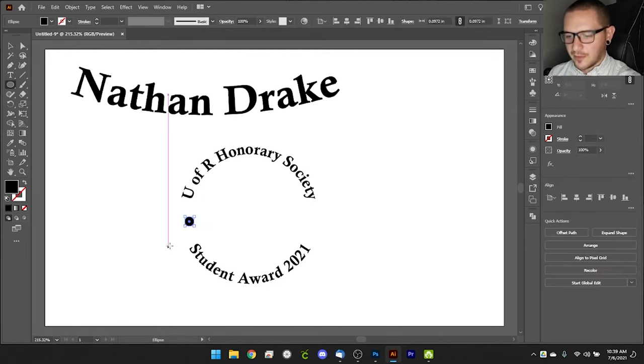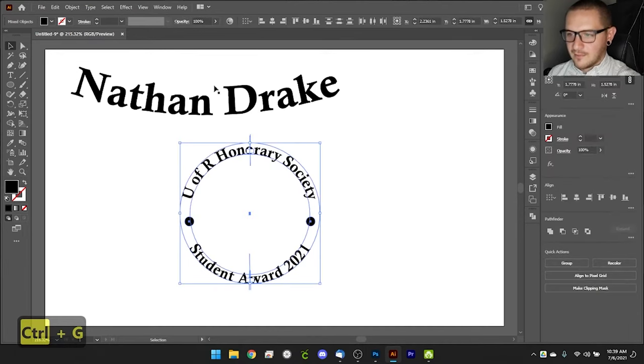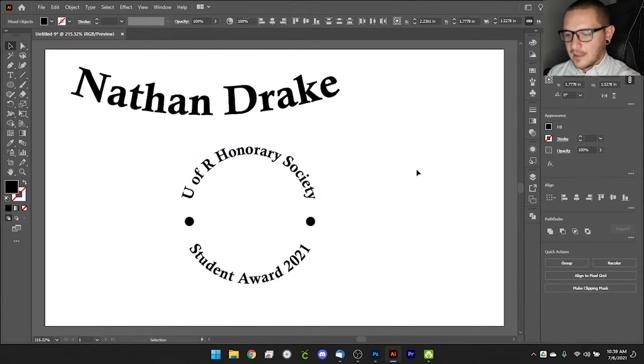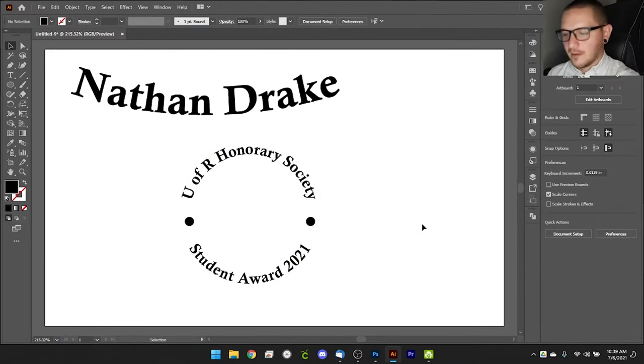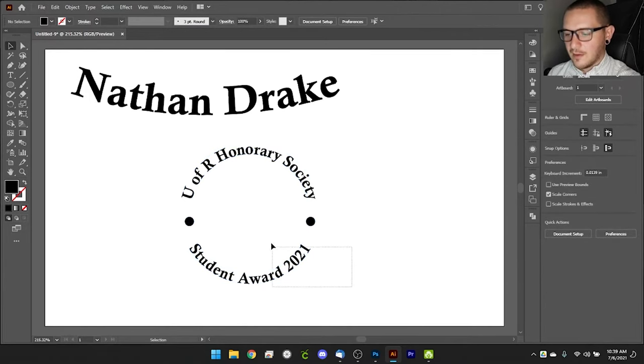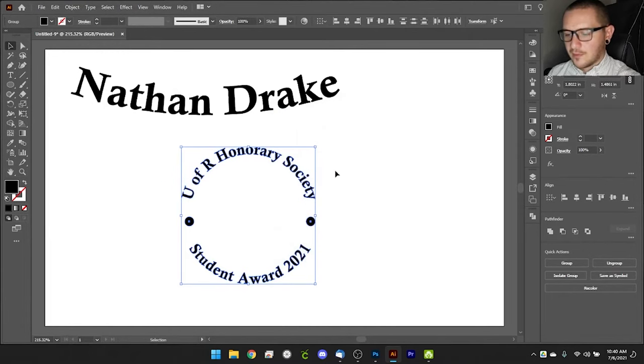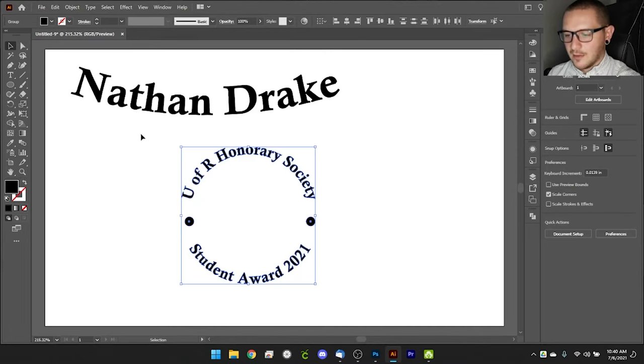Add small circle spacers between the top and bottom text sections — hold Alt to drag a copy and Shift to keep it aligned. Group the spacers, then select everything and use the align tool to center the whole design. Now you've got a nice seal graphic. Finally, since the text is still in font format, select everything and go to Object > Expand to convert it all into shapes for the laser.